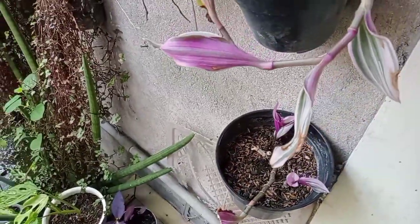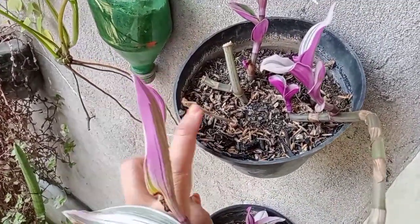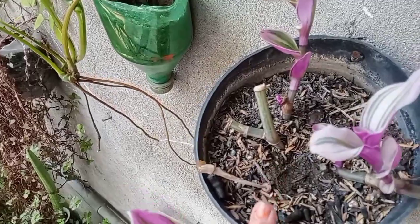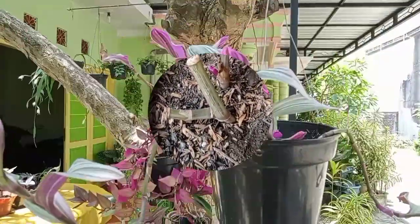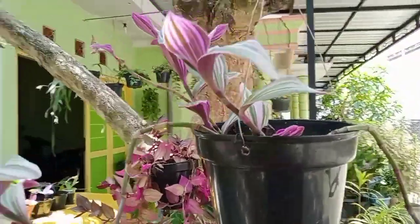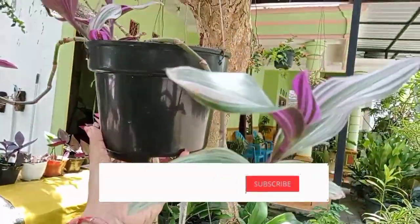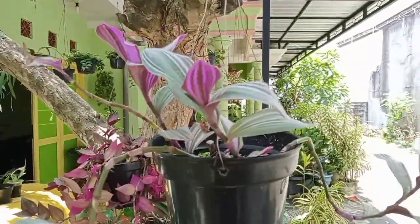Ini Tradescantia aku yang lainnya. Tuh, tumbuh daun-daun baru, dan medianya juga seperti ini, gak terlalu becek. Oke, mungkin hanya ini sharing dari aku tentang perbanyakan bunga Tradescantia nano. Semoga video ini bermanfaat buat kalian semuanya. Jangan lupa ditonton terus video-video aku selanjutnya. Assalamualaikum warahmatullahi wabarakatuh.